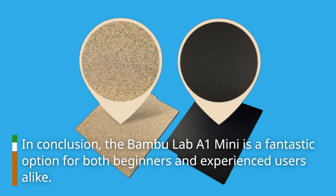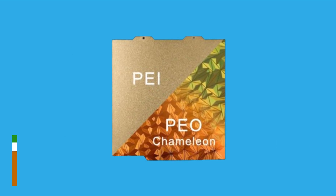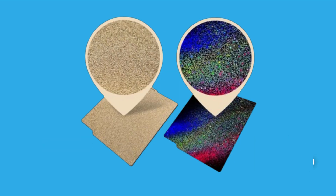In conclusion, the Bambu Lab A1 Mini is a fantastic option for both beginners and experienced users alike. With its speed, ease of use, and impressive print quality, it's a solid choice for anyone looking to dip their toes into the world of 3D printing.